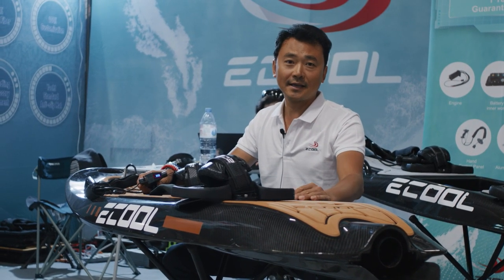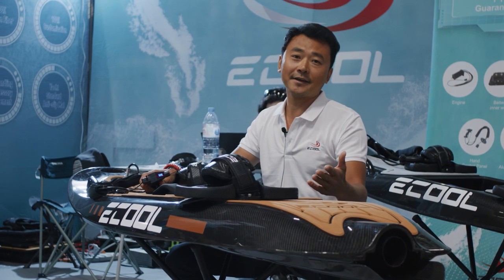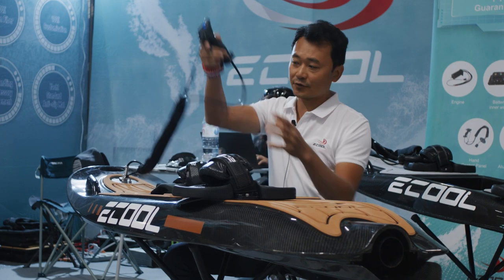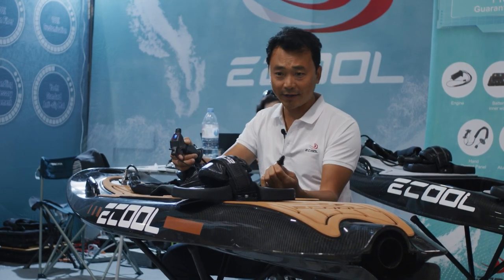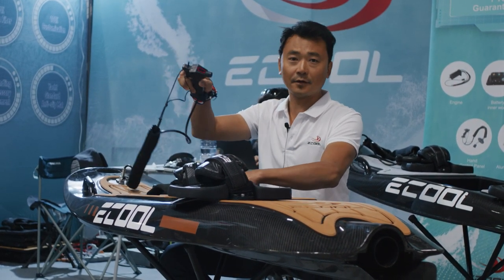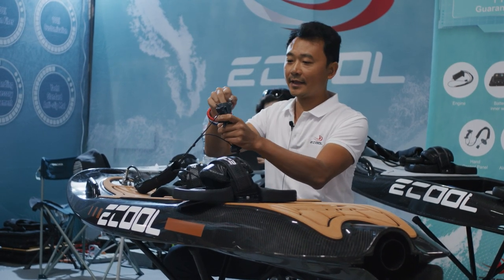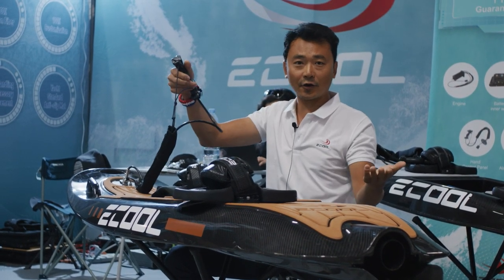The speed can reach 55 km per hour. You can see, this is the controller. And this is a switch. When you put it on, the power is on. And this is the key. You put the key in, then you can go.